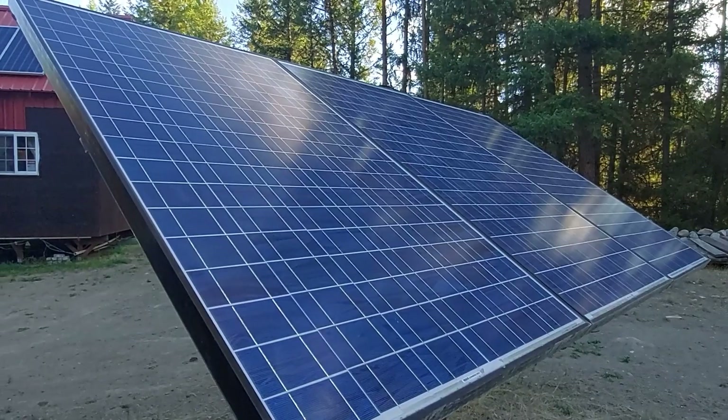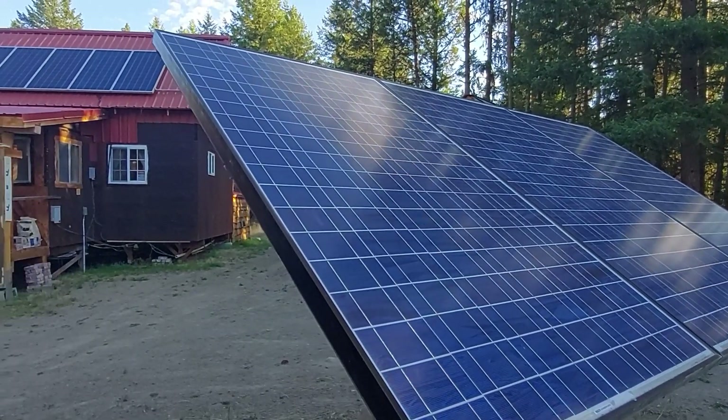So you bought a bunch of solar panels and now you've got to figure out whether to put them in series or in parallel or in series parallel. That's something I want to talk about today, and I will tell you why my solar panels on the roof of my cabin are in series parallel.